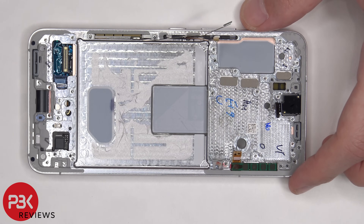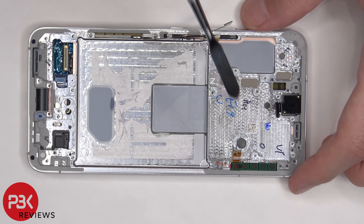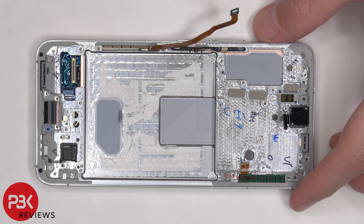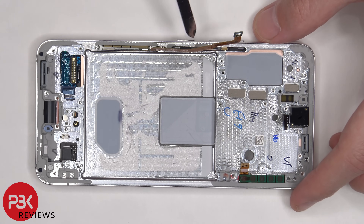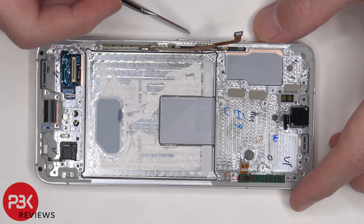The top antenna is held on with adhesive, and the bottom one is held on with two Phillips screws. To replace the bottom one, just take off those two Phillips screws and lift it up. The top one is held on with adhesive, so you heat it up and pry it off. If you need to replace your power button or volume keys or the flex cable, there's a plastic bracket inside the frame — just lift it up and pull it out, which pulls out the flex cable with the keys or clickers, and then you'd remove the physical keys as well.